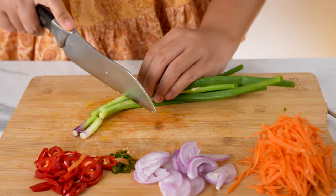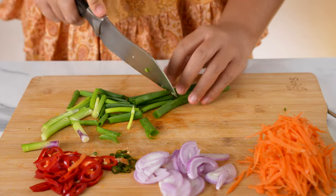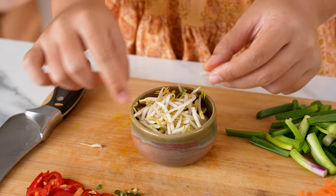Let's get some green onions or spring onions and chop them into long pieces. The last thing we need is half a cup of bean sprouts, or tauge in Malay. Remove the root at the end and that's all we need to do to prep them.